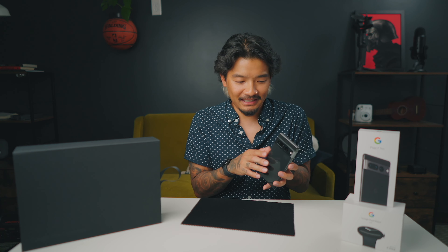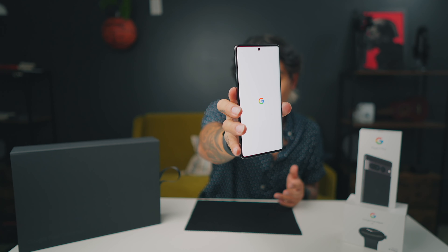This is the Google Pixel 7 Pro in Obsidian and it just looks so nice. I really love this metal part right here — a lot of people might not like it but I think it's amazing and so different. It has a nice weight to it and doesn't feel cheap at all. It feels really nice in the hand. The screen has a tiny curve — not too much — and the power button and volume are right here.